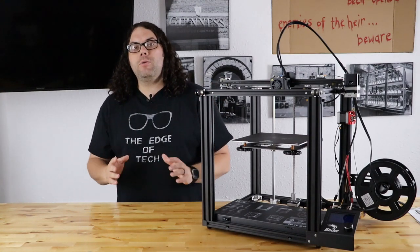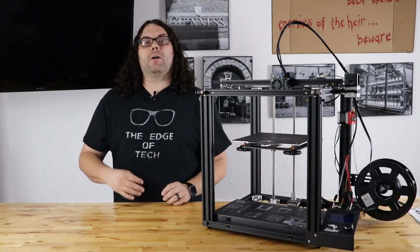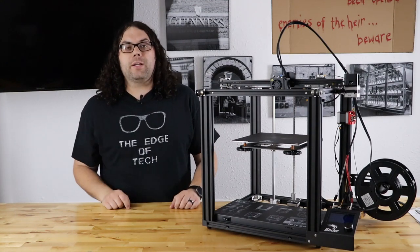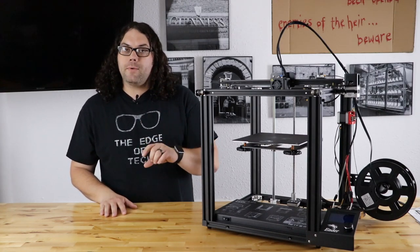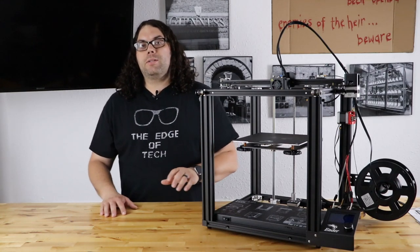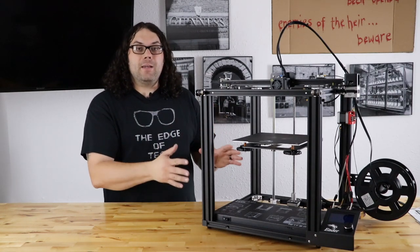This is a brand new machine from Creality. It's being released from Lux and Watts on Amazon, also from Creality on Amazon and Creality on their website as of today. I do have some links in the description below if you'd like to check it out. As of the time of this video, if you go to the link on Amazon and you're a Prime member, you get $50 off, which brings the price of this printer down to $349. And I'm here to tell you this is worth it.